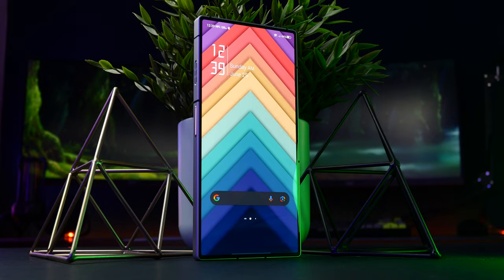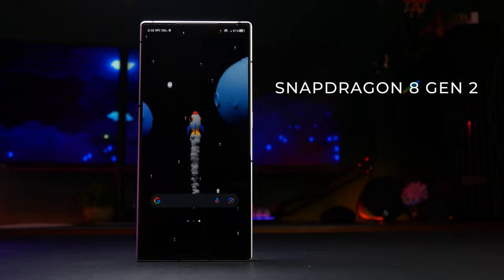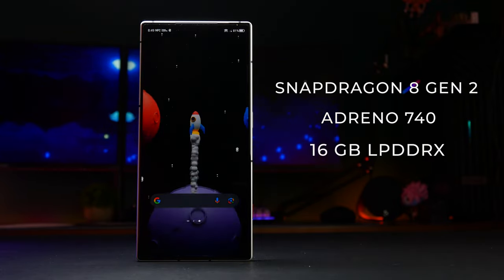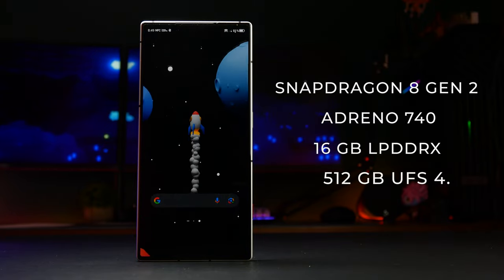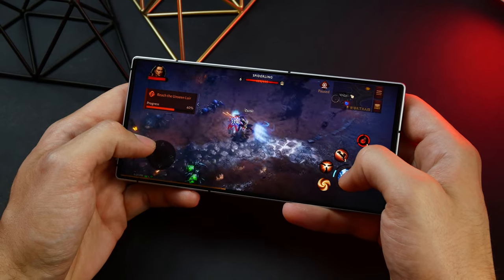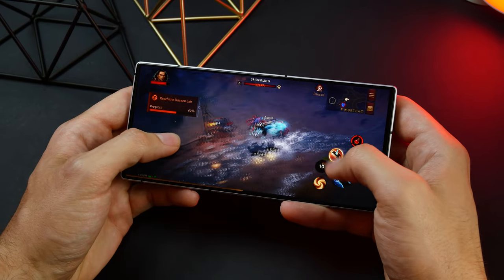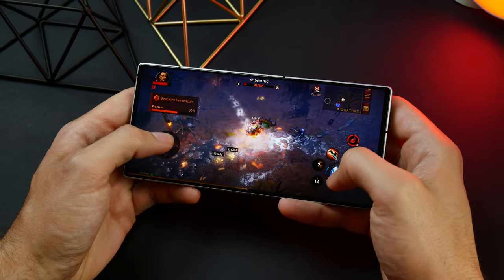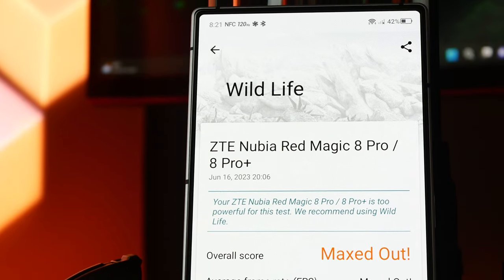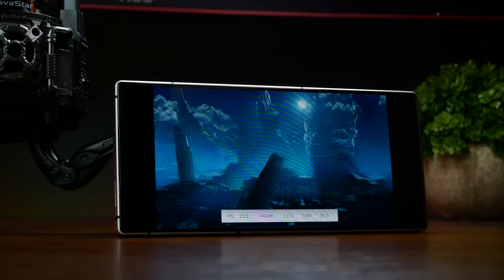What's under the hood is predictably top of the line. You have the super performing second generation Snapdragon 8, Adreno 740 GPU, 16 GB of LPDDR5X RAM, and 512 GB of UFS 4.0 storage. There's also a secondary gaming chip that serves to de-load the main chipset, as well as a few little hardware additions that help further optimize the functioning of the main hardware. Given the specs, this phone can literally devour anything you throw at it in terms of apps, games, and anything in between.